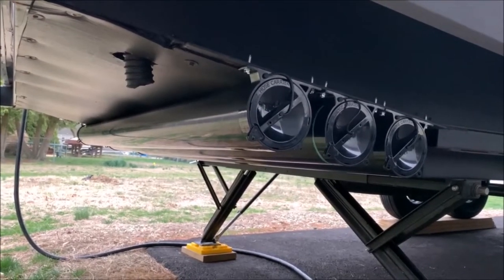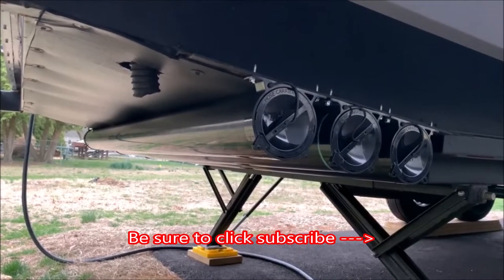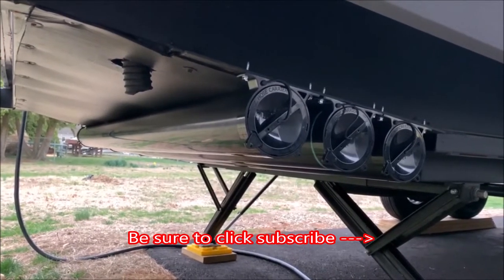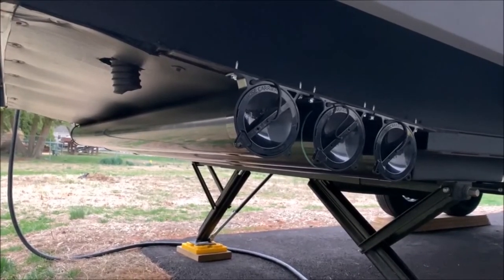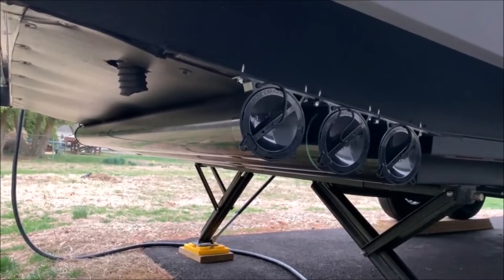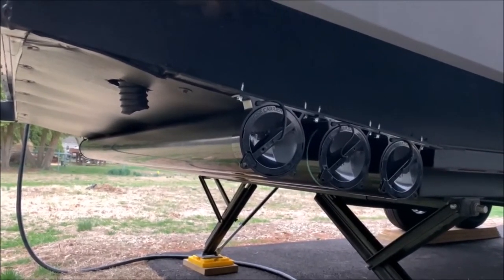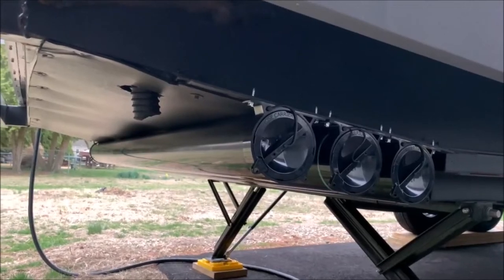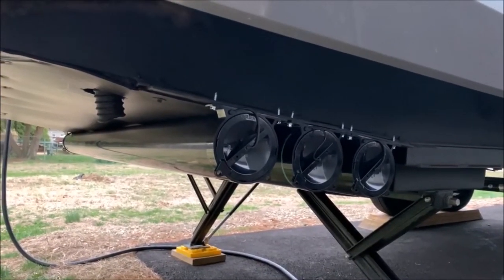Welcome back. This time we're going to show you how to mount the easy sewer hose carrier on the underside of your camper. It's quick and easy — probably takes 10 minutes to install. All you have to do is line up the holes, mark the holes, drill them, screw in the brackets, and you're good to go. Check the description below for the link on where to get it.